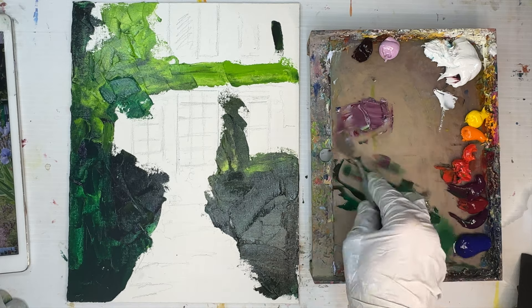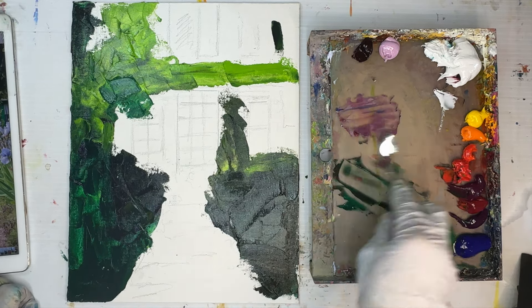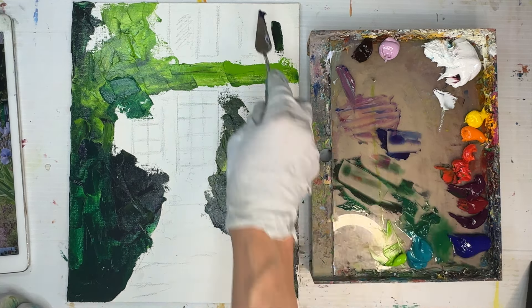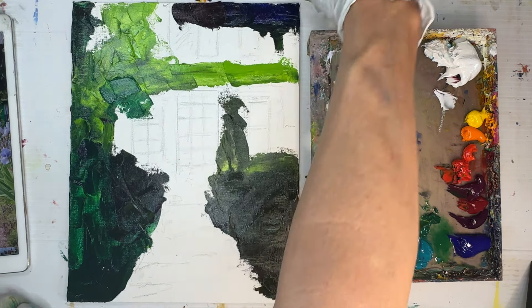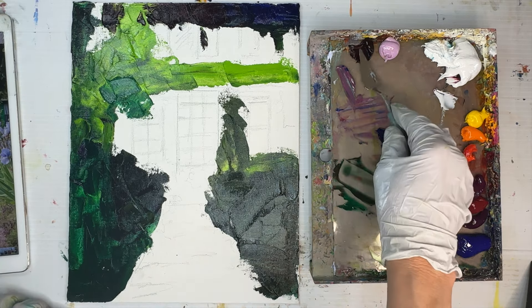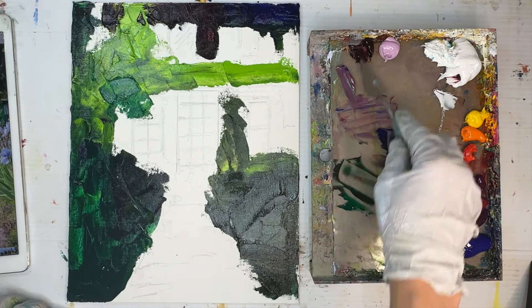One step I took in creating my palette is eliminating earth colors. I don't use umber, raw umber, van dyke brown, or yellow ochre. I find that brown colors make paintings look old-fashioned and can easily create mud. Since I paint with lots of greens and blues, having darks that aren't brownish helps my painting look more contemporary. I typically use darks that are violet.